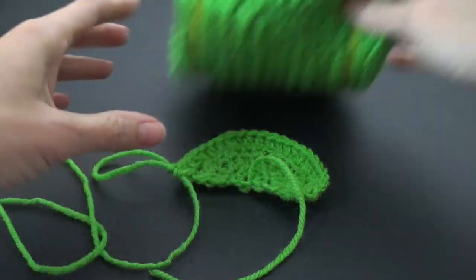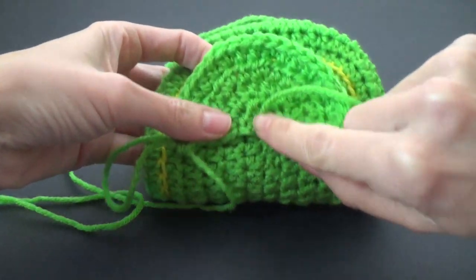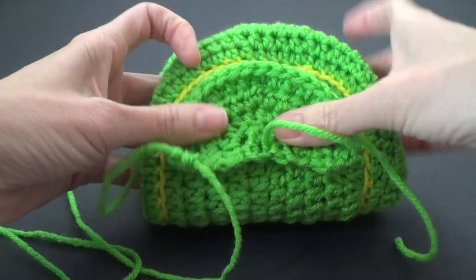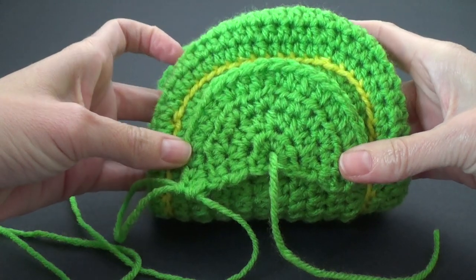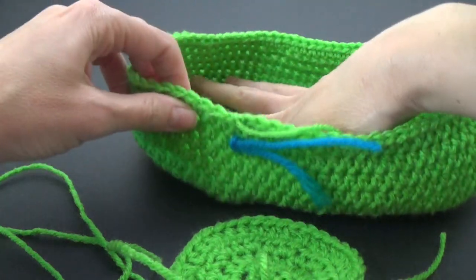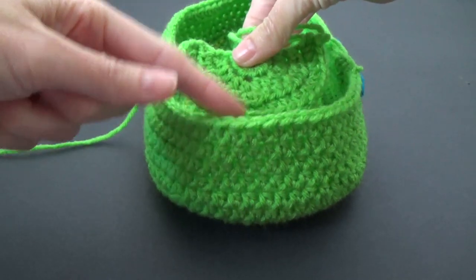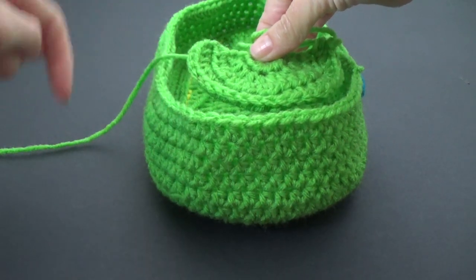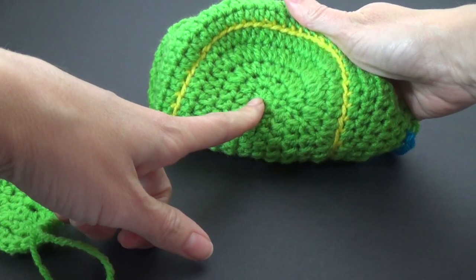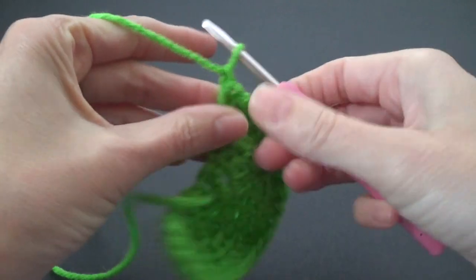I'm lining up the middle here with the yarn coming out to the middle of the base. Looking at it, that does not look the same width — it's flared out a little more. So this is my thought process when I'm designing. Let's do one more round of increasing. If you've done a different amount on the base, we're going to do one extra round, same as what we did on the base. Chain one and turn.